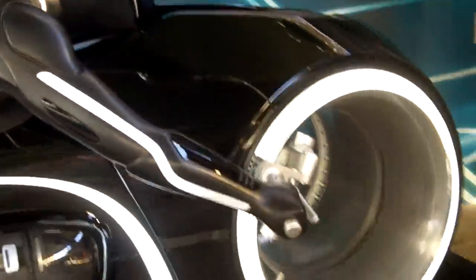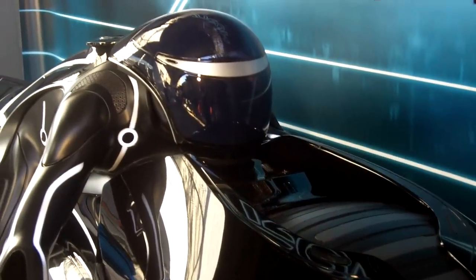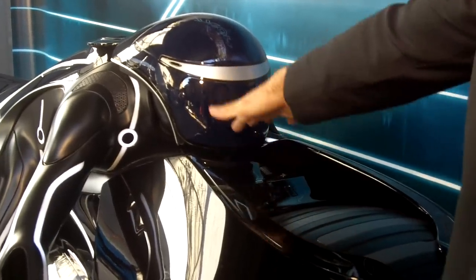If you come around to the front, we cut all this open so when our director Joe Kosinski is shooting from this angle he gets a lot of tire movement which reflects in the helmet. Even the display reflects in the helmet.